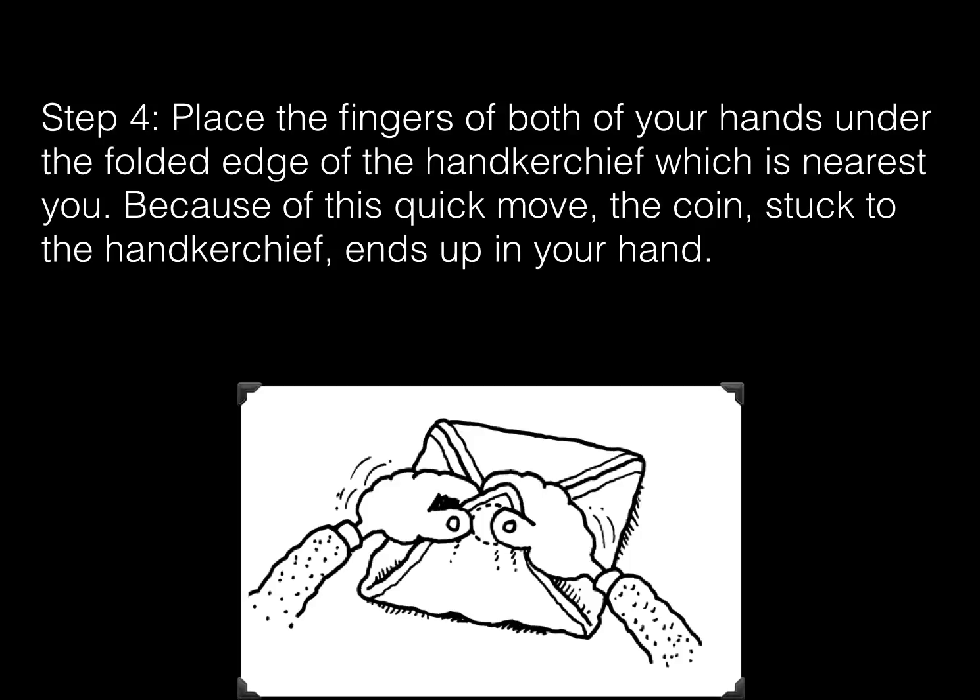Step 4. Place the fingers of both of your hands under the folded edge of the handkerchief which is nearest you. Because of this quick move, the coin, stuck to the handkerchief, ends up in your hand.